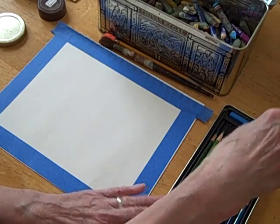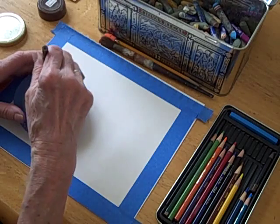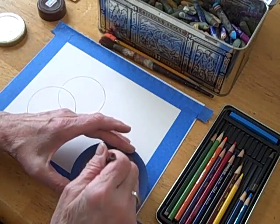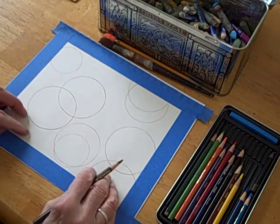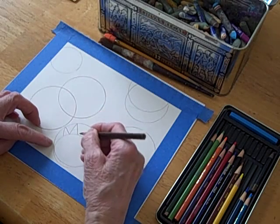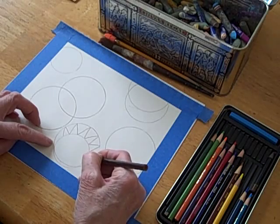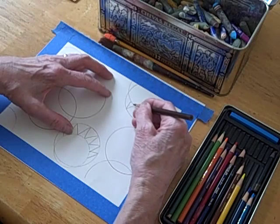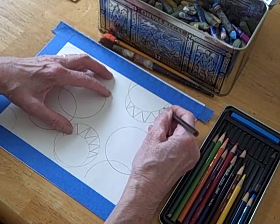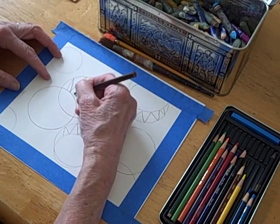I'm going to take a brown colored pencil — you can use any color you want, but you want to be able to see your line — and then just trace some circles like that. I think I'll put another one maybe overlapping it here, and then maybe one off the page here. You can make any kind of composition you want. I think for this particular design I'm going to just add some shapes like this. You can just keep it simple. With this kind of technique, practically any design will come out well.